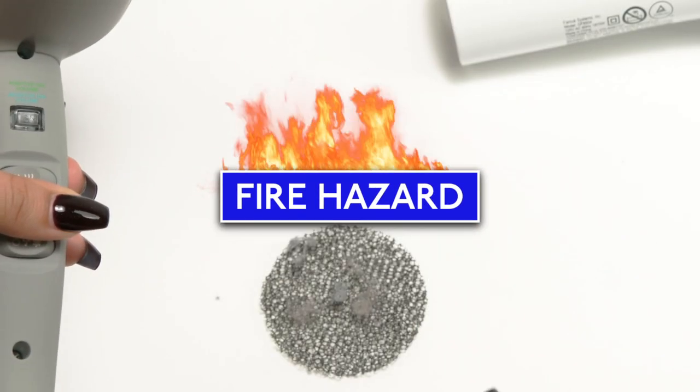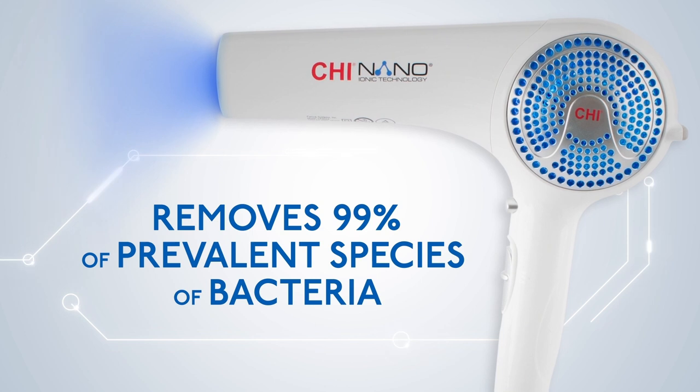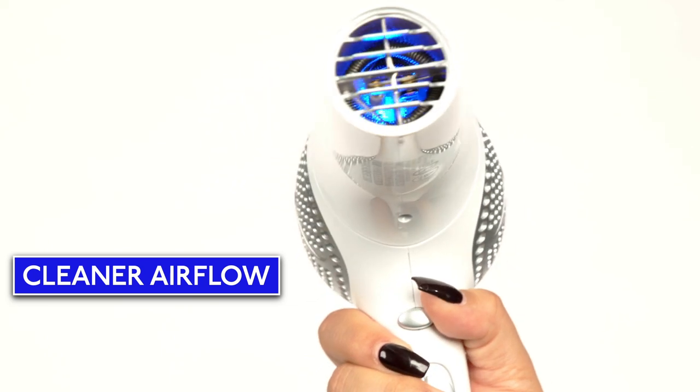Clogged filters can even become fire hazards. Qi Nano's silver and blue LED light rapid clean technology eliminates 99% of bacteria from the air, providing cleaner air flow throughout the dryer.